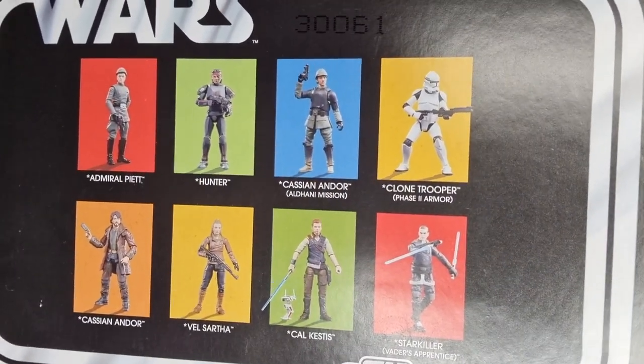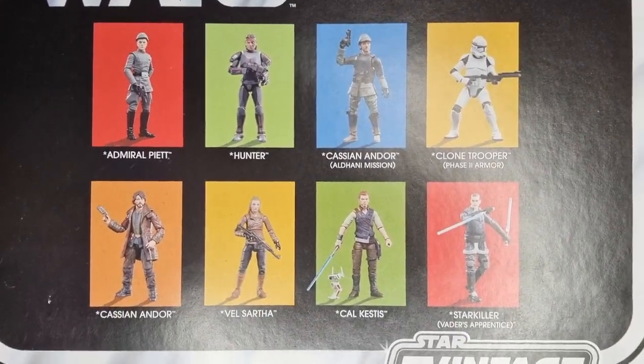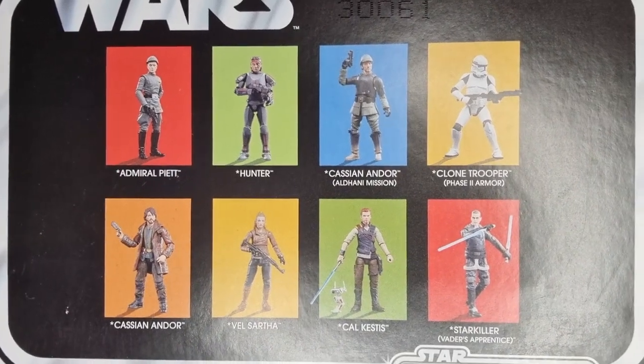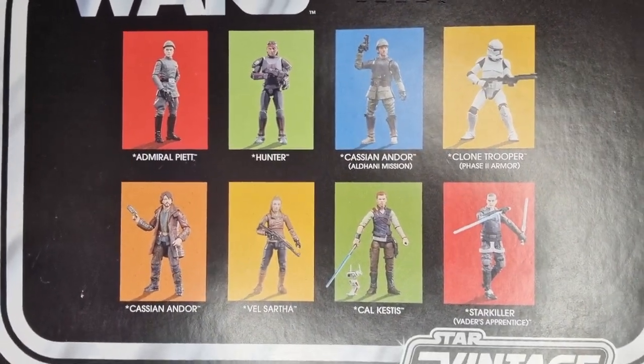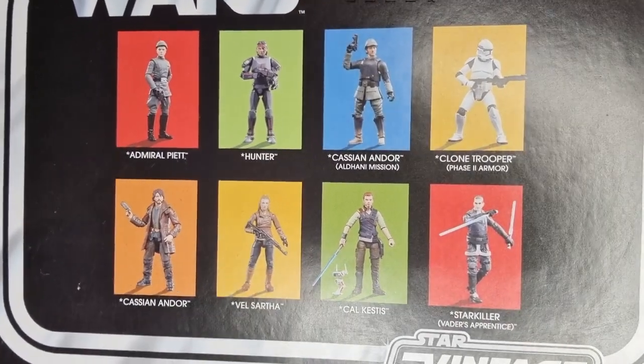Other figures on the back — there's another Cassian at the top, which is the only one I don't have. The rest I have reviewed. Obviously the clone there, Starkiller I would have done quite a few years ago, and Velsartha just dropped yesterday at this point.